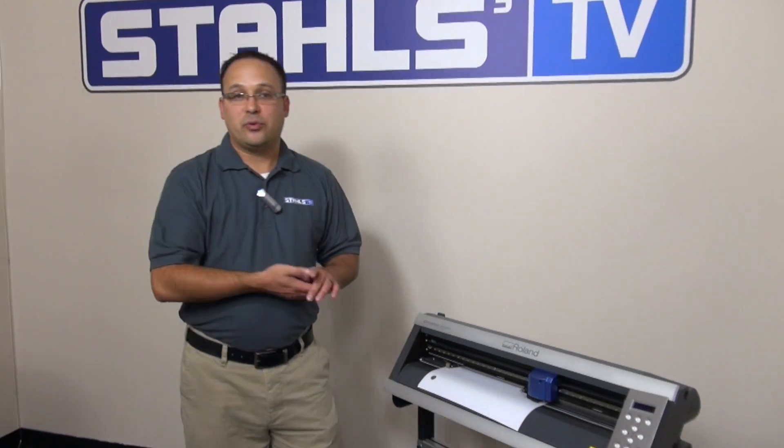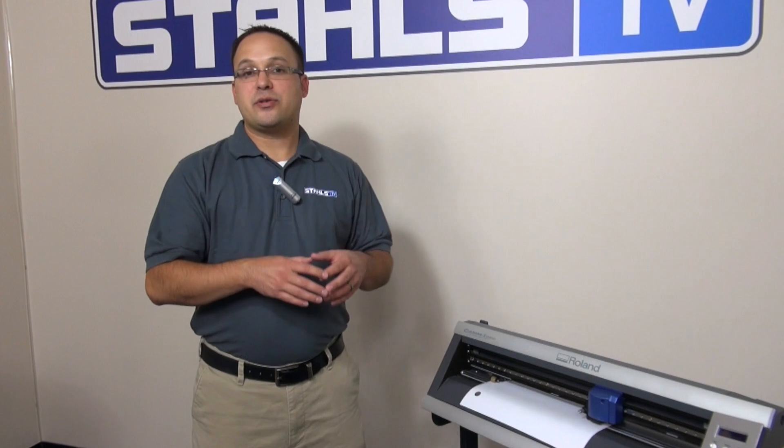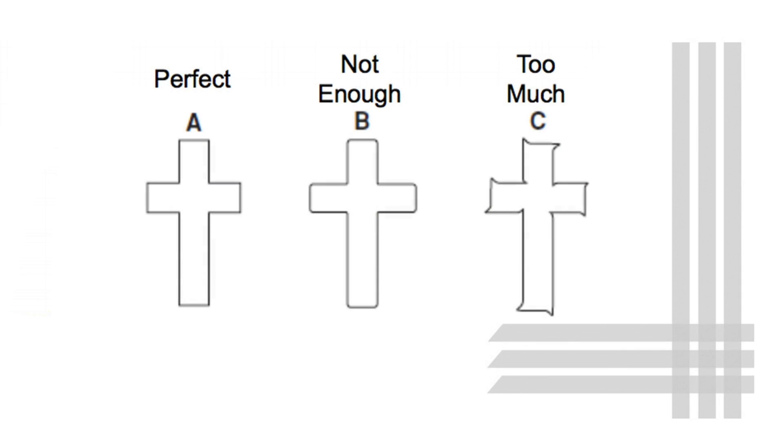Typically those are the only reasons you're changing your offset — because you're changing blades. But let's say you're cutting something and your corners on your squares are a little round instead of nice and sharp.